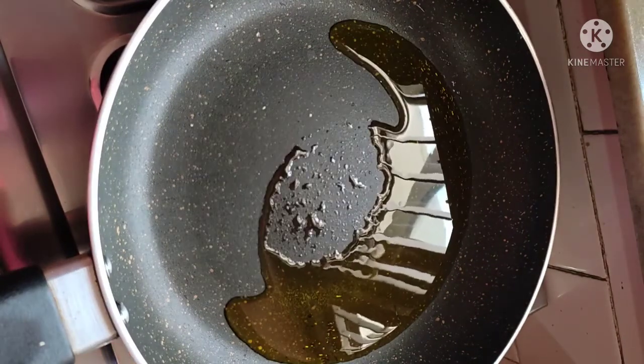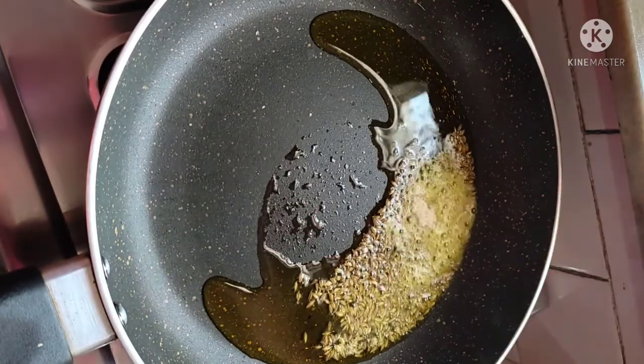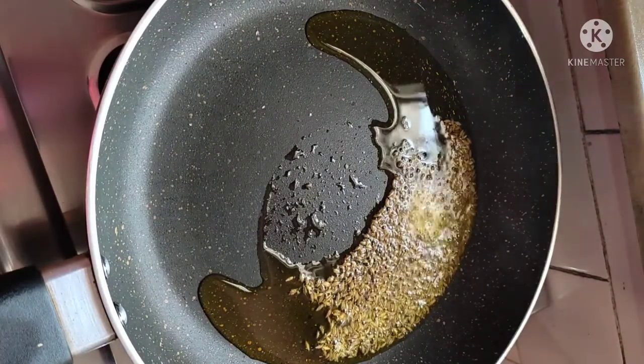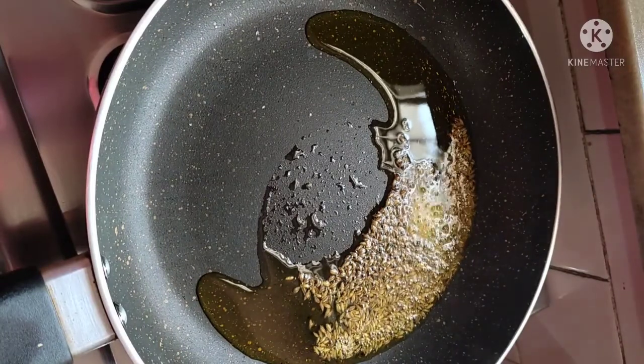I will add oil in the pan — about 2 big tablespoons. When it is warm, I will add jeera and hing. It is optional, but I add almost everything so I will add it — you can skip it. The jeera will splutter and it will be better.